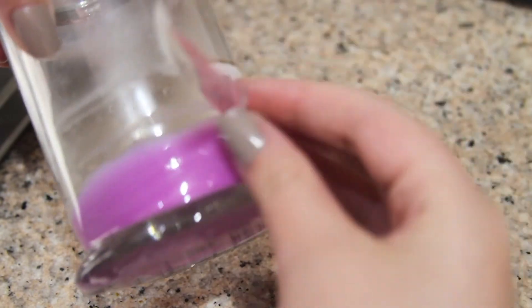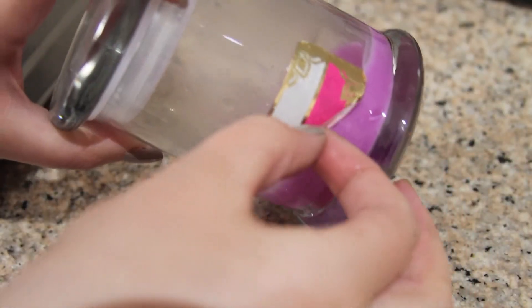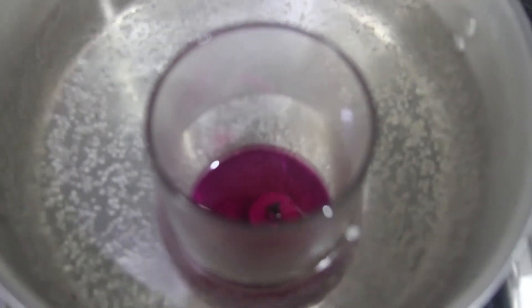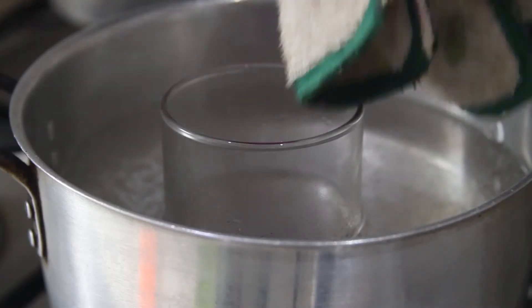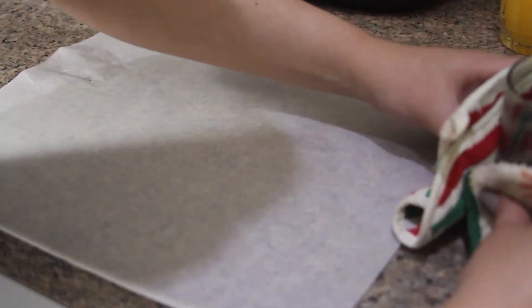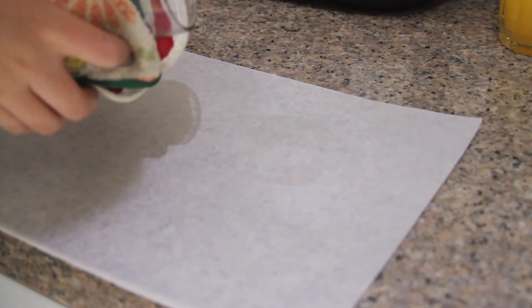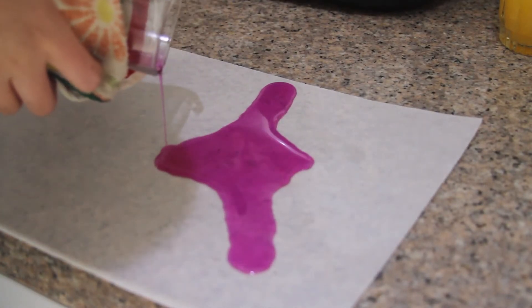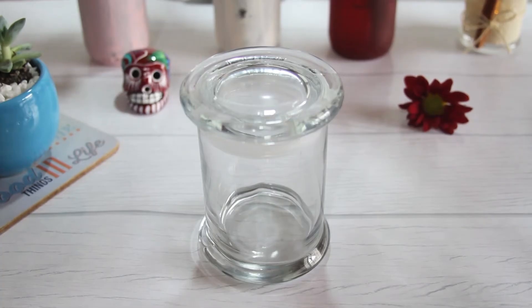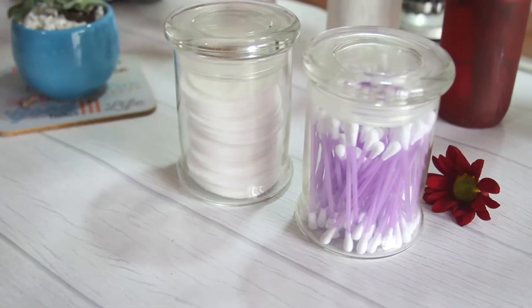Para quitar la etiqueta, sumerjo el frasco en agua y dejo aproximadamente 10 minutos. El agua hace magia y hace que las etiquetas quiten súper fácil. Si su frasco tenía una vela y queda cera en el interior, lo pongo a baño de María y cuando esté derretida totalmente la cera, la saco y sobre un papel de cera o de mantequilla vierto la cera. Lo lavas con jabón y queda perfecto. Si vas a hacer esto y eres menor de edad, mejor pídele ayuda a un adulto.